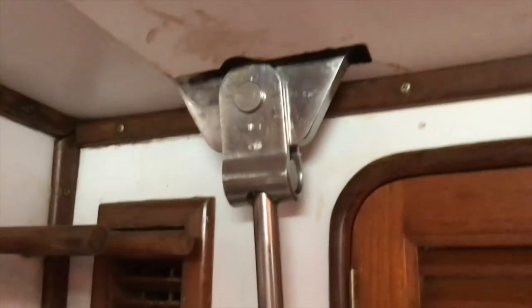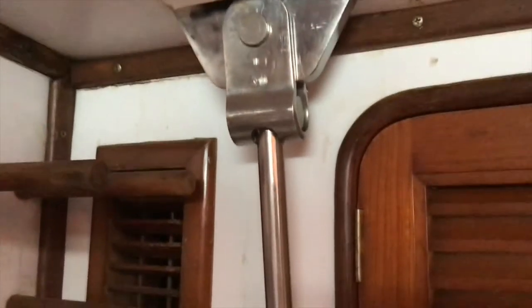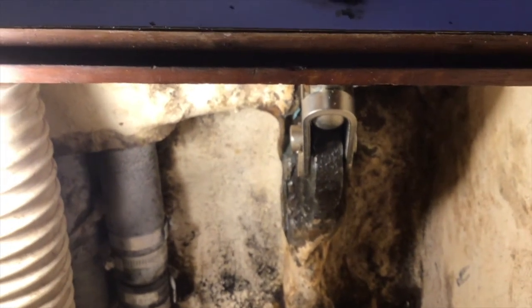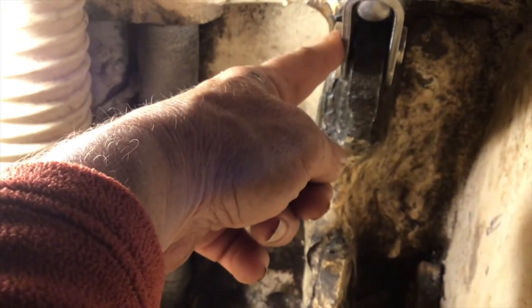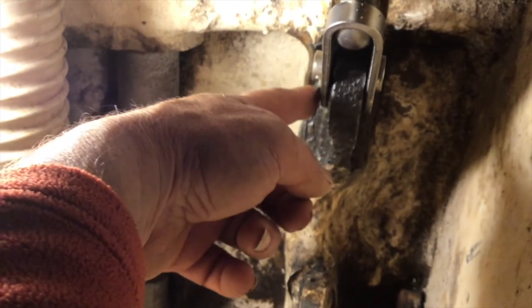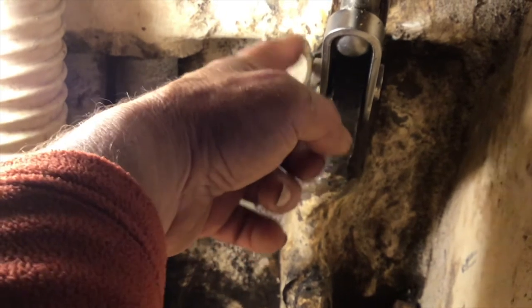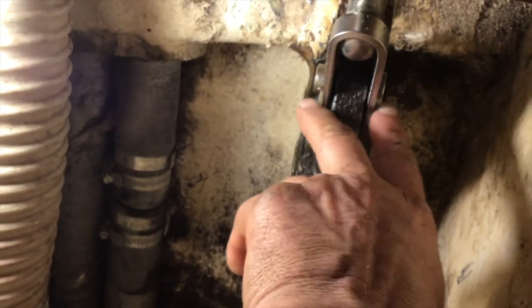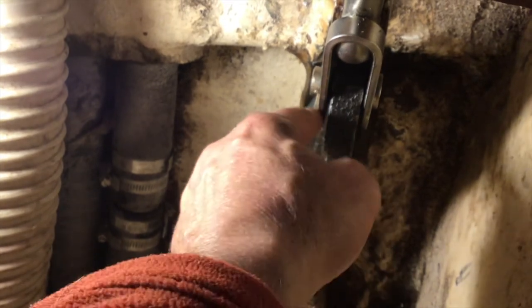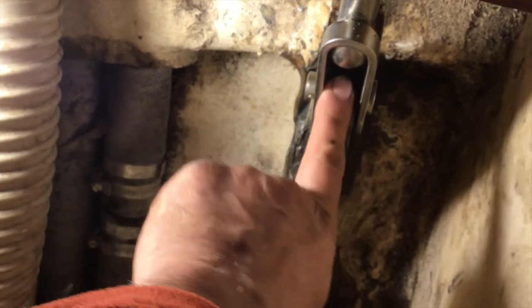Do you guys remember maybe my second or third video about being out here at the boat? I was talking about the rigging. I was talking about the chain plate being bad — that right down in there, that chain plate. It's not bad. I thought it was. Somebody had taken this and put a spacer alongside this chain plate. If you take this pin out, this clip, this thing will spread apart at least a quarter inch or more. They had put a long pin in here, but instead of taking channel locks and squeezing it together and putting a short pin in, they put a spacer of cheap metal along the side of this chain plate and just let it sit there and rust alongside it.